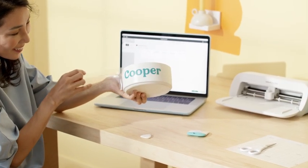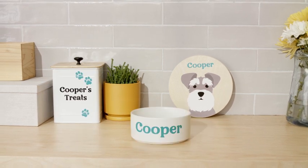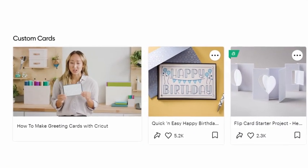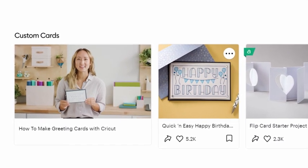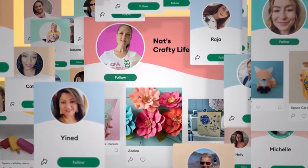Put it together and wow — you did that, and that, and that. Whichever Cricut machine you choose, we're here for you, with free online learning for every crafter at every level, and a community of millions of members.